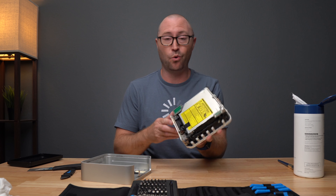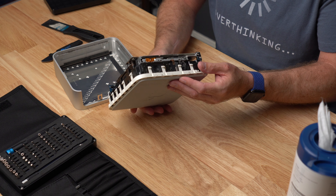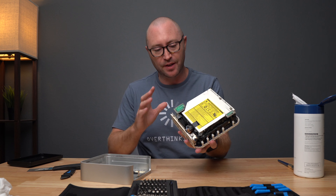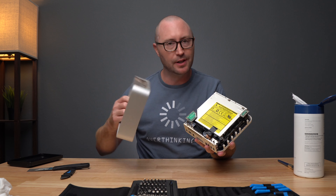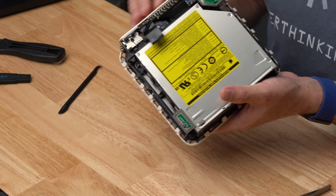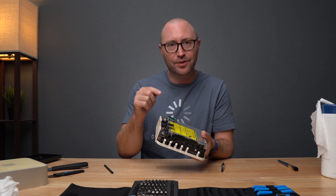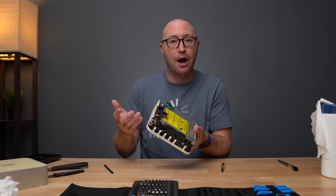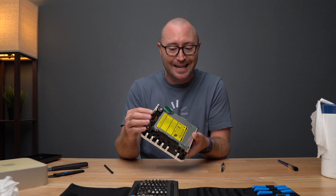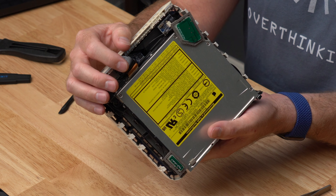I'm actually quite surprised that this thing is as clean as it is. Looking inside, there's very little debris - a lot less than I expected - but we're still going to take this thing apart and make sure there's nothing we need to worry about. We'll clean up the case a little bit as well. You probably noticed some electrical tape in here, and that's because I've actually cracked this thing open before. I broke the connection for the audio connector back in 2011 and had to use electrical tape just to hold the thing in there.